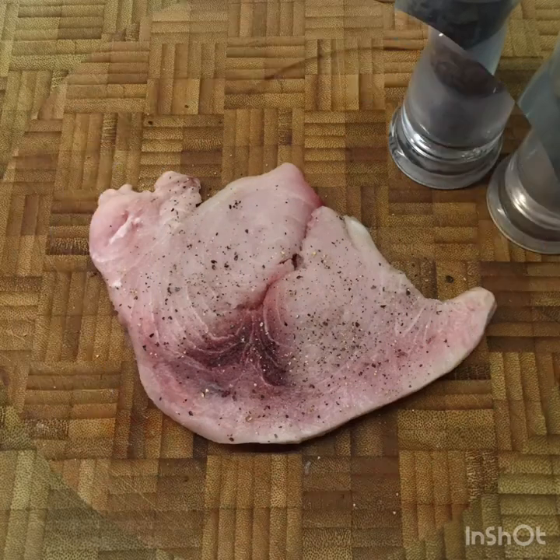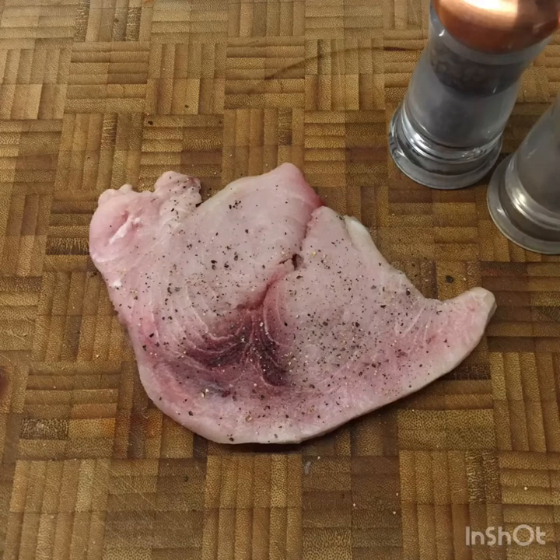Swordfish does take a lot of seasoning. The swordfish is buttery and delicious, but really season it well — plenty of salt, plenty of pepper.